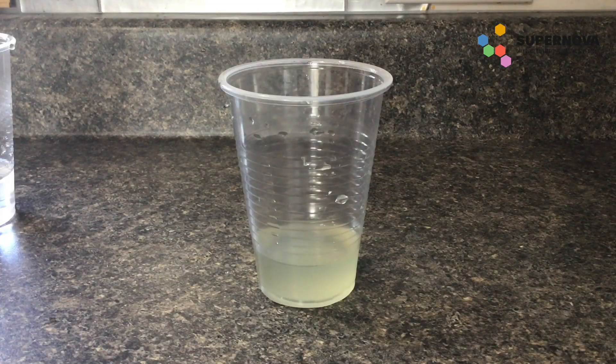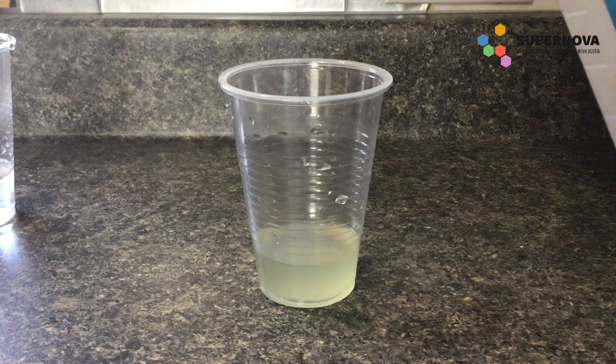I've now removed the filter with all of the solid materials and the rubber band from the cup, leaving just the liquid mixture at the bottom. Now I'm going to add the cold isopropyl alcohol to the cup and we're going to see the DNA precipitate.